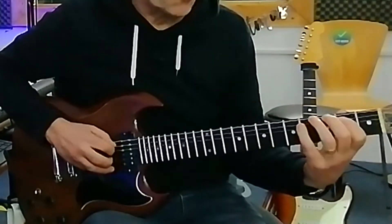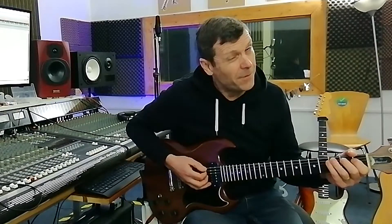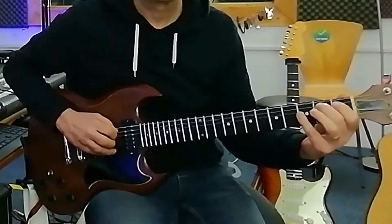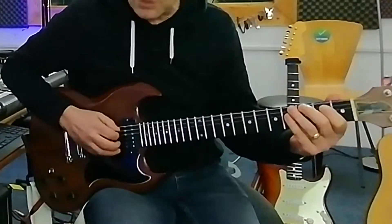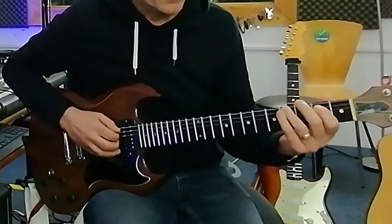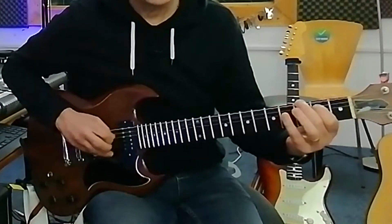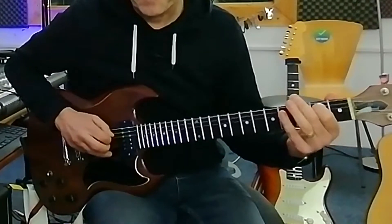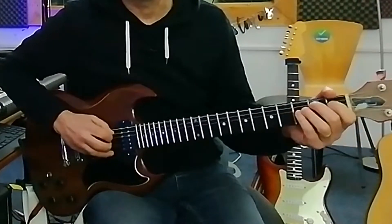Repeat that and then we've got this little run up. I'll do that again because I think there's a little fluff in there you might find. So what I'm actually playing pivots around the B note again on the A string — that's the second fret. Then I play the fourth fret of the sixth string, then the second fret of the fifth string again. Then the open A, then the second fret of the fifth, then the first fret of the fifth, and then the second fret twice.